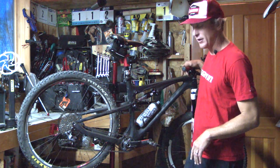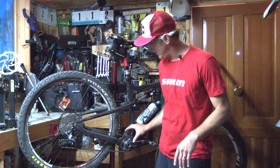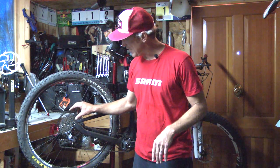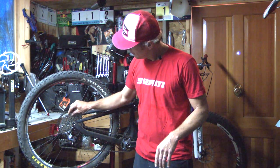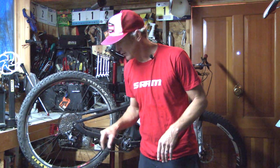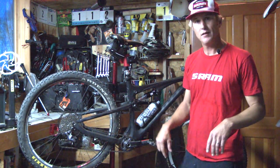We're going to start up here at the shifter. Then we're going to talk about our new X-Sync chainring, chain retention system, move back to this amazing cog set that's machined out of tool steel, and then finish off with some cool innovations in the rear derailleur. So thanks for joining me — let's get to it.